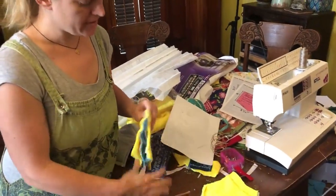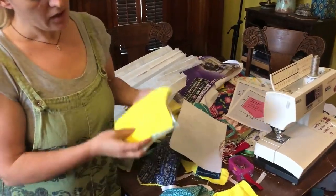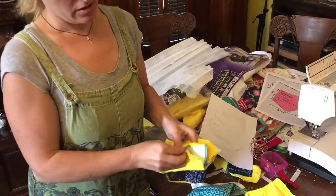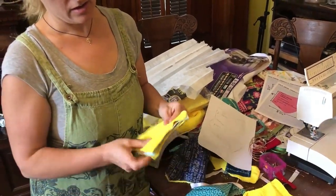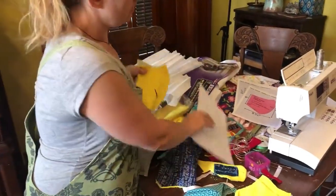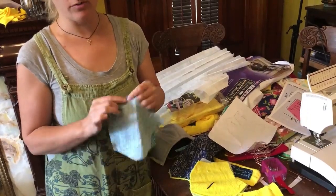Once you have that, you're going to make two stacks. One stack is a sandwich starting with your lining. The right sides of your lining together, sandwich that with your filter, and then your pieces of bread on the outside of your yellow microfiber. Sew that down the nose seam here. Set that aside. Grab your outer material, put them together right sides out, and also sew them down that seam.